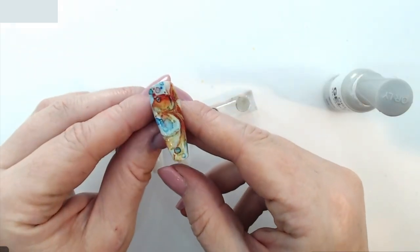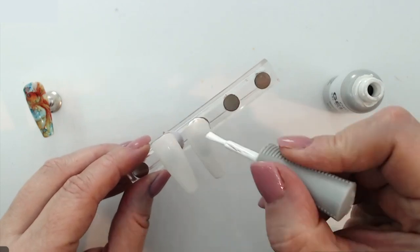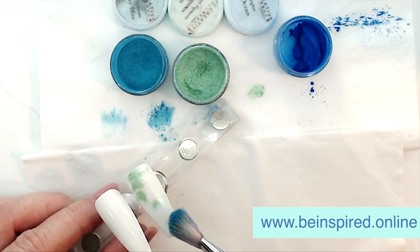I thought I would do two little fish in different swimming directions. So the first thing you need to do is prepare your tips. We're just doing two coats of white gel polish on a tip nail, but you can do this on a client too.